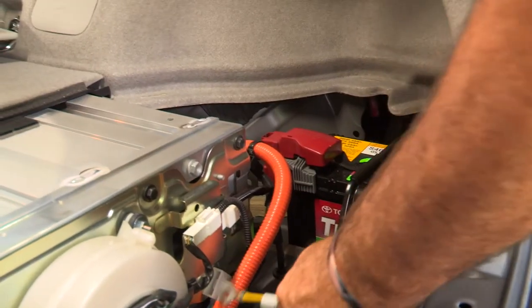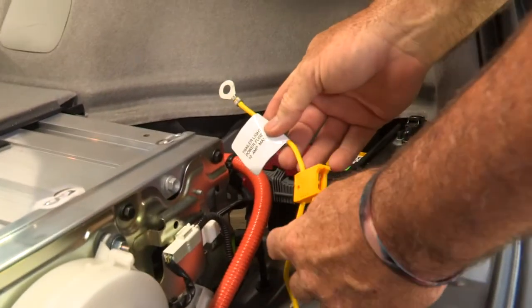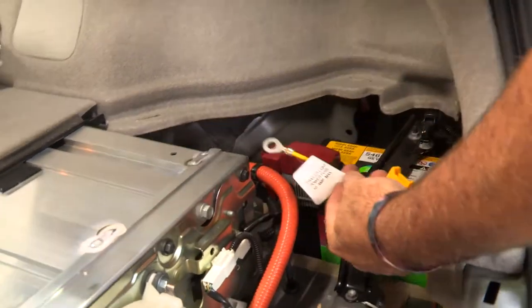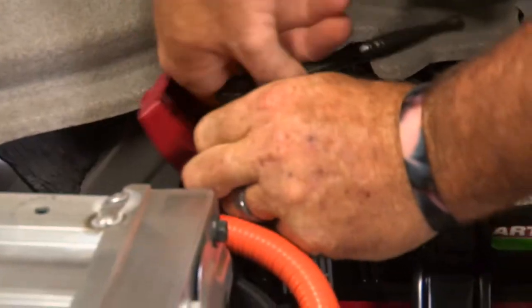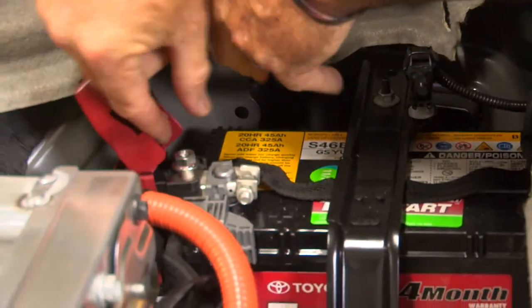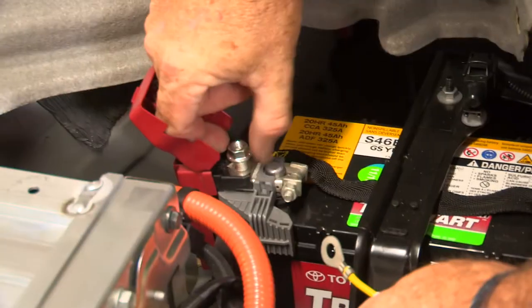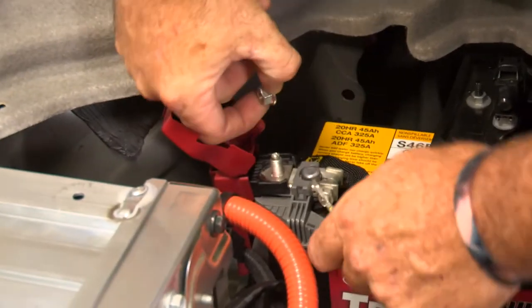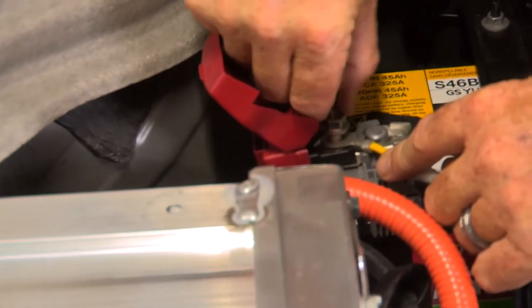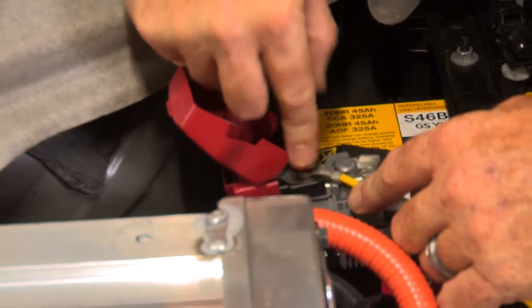Our last step is to power the converter box. We're going to take our ring terminal for the inline fuse and attach it to the positive side of the battery using a 12 millimeter socket. I'll just take the ring terminal, go right over the nut, and put the nut back on.